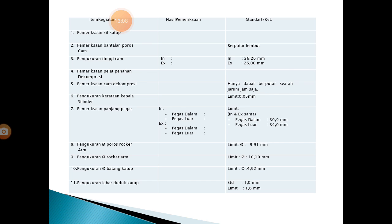Ini ada pemeriksaan di kepala silinder. Diharapkan kalian bisa menulis pemeriksaan ini di buku tulis, karena waktu pengukuran dan pemeriksaan di kepala silinder akan sangat berguna.